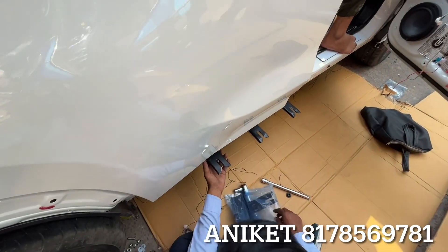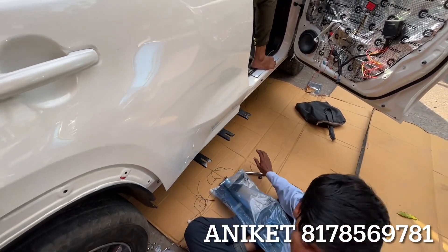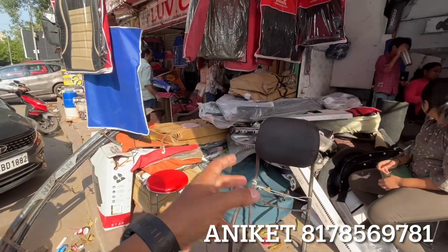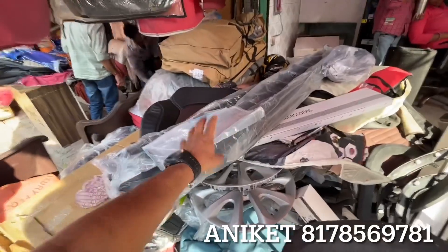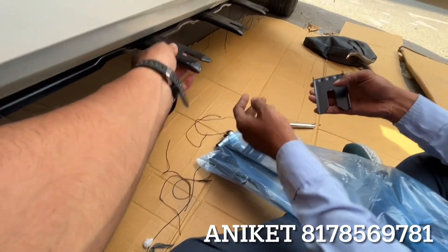Is it genuine water or aftermarket? You are getting genuine. Where is your footrest now? You can show the footrest. This is the footrest. This is our genuine footrest. You can show the fitting. You can put a clip in a proper way. Solid.